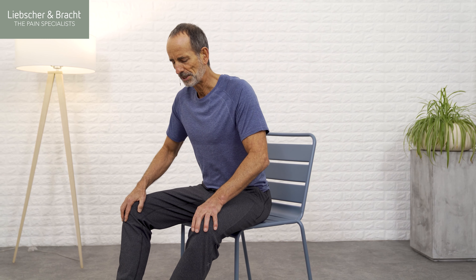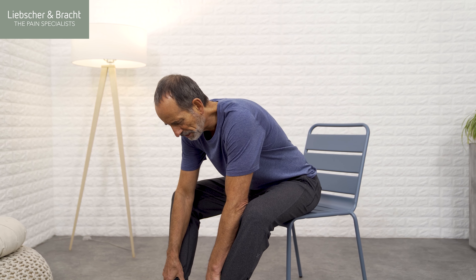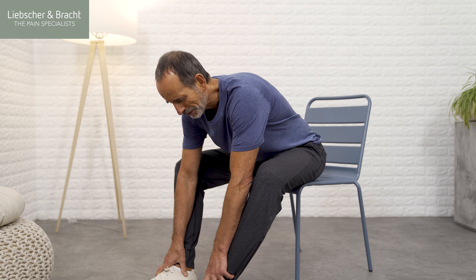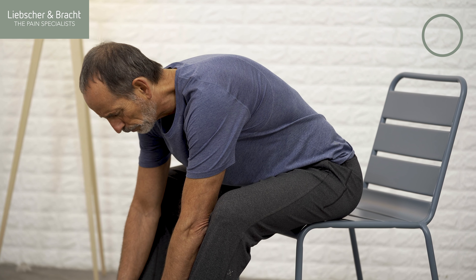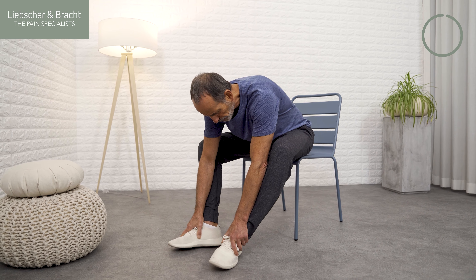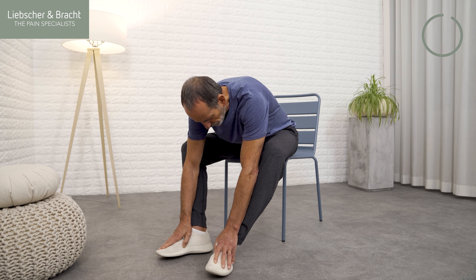For the next exercise, we'll begin using a chair. You want to make sure you're sitting kind of in the middle of the seat — not so far back but not so far forwards you slide off. Then place your hands on your knees, keeping your back straight, and then slowly let your upper body drop forwards. This is similar to one of our standing exercises yesterday, but this time just sitting. Let your hands pull your body further forwards until they reach your feet and let gravity do the rest.